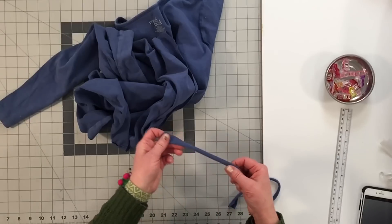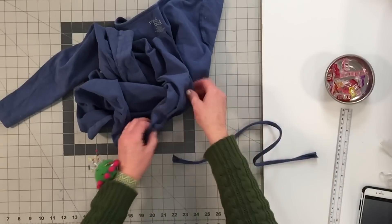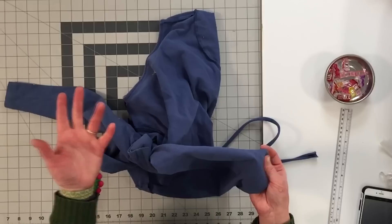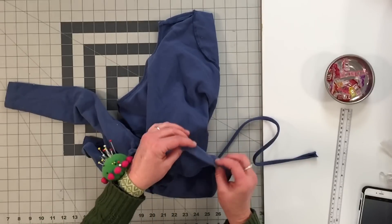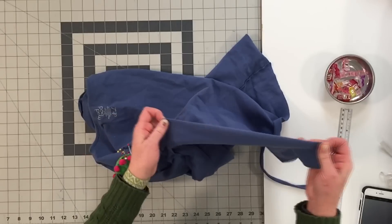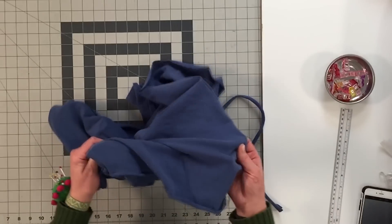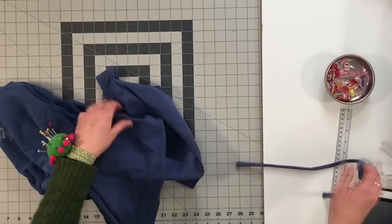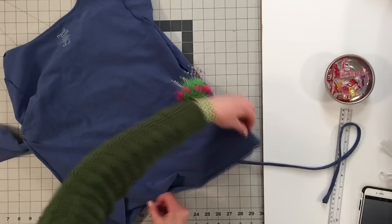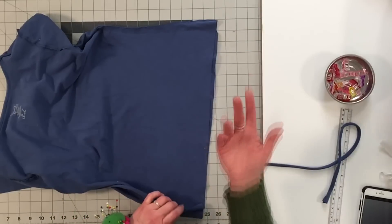Now let's get our ties ready. The really cool thing about knit is when you cut a strip and pull it, it's going to curl. Depending on whether you're cutting on the stretch width or the other direction, it will curl the opposite way. If it's a plain colored shirt it's not a big deal, but if it's a print and you want the print on the outside, you'll want to cut your strips lengthwise. You can see that when I pull this it curls with the right side on the outside. If I cut it crosswise, when I pull it, it curls to the wrong side. Since this is plain blue, I don't care — and it's easier to cut it cross-section. I'm going to cut those one-inch strips; you'll need four of them. I usually do two strips along the width of a normal t-shirt.